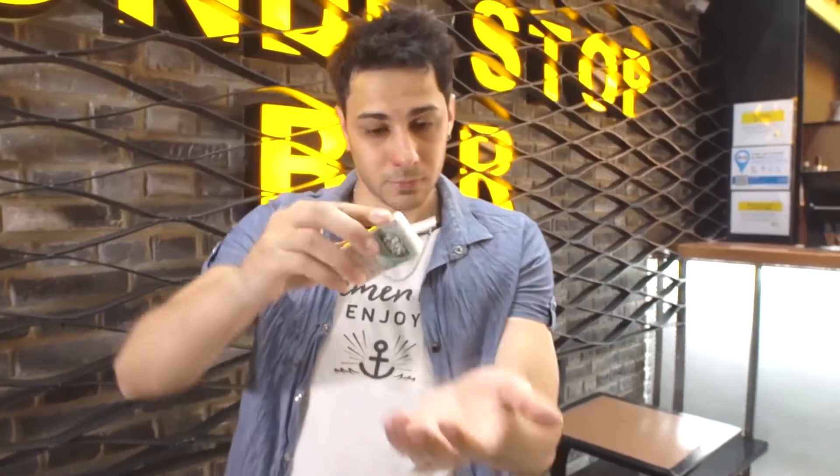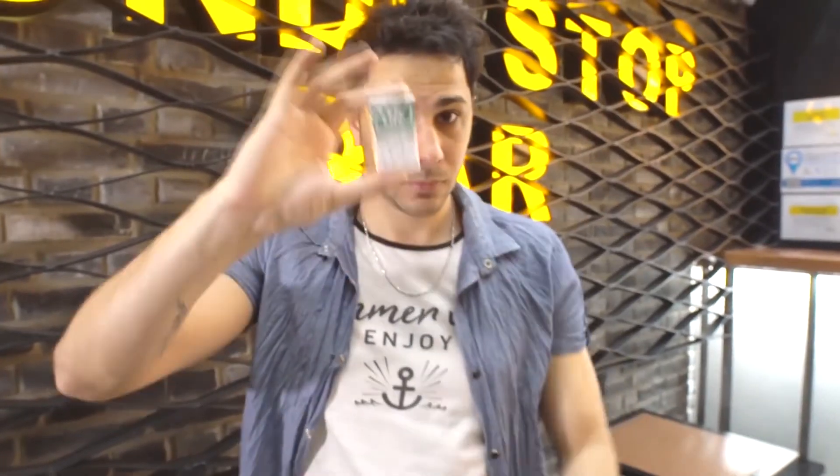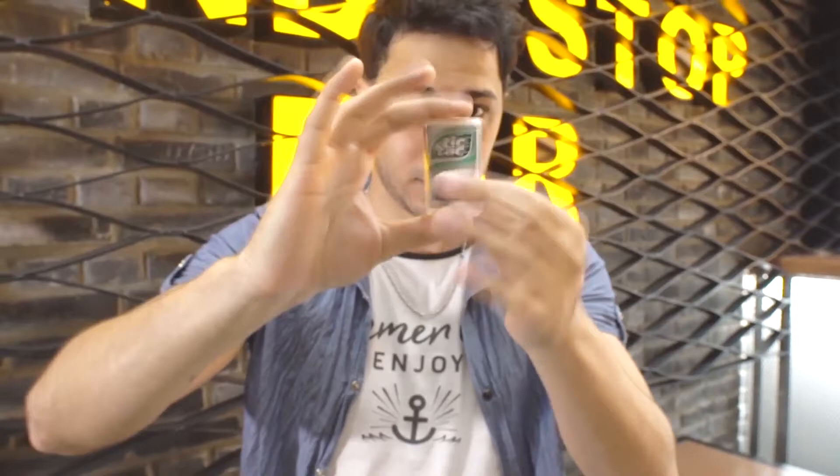The most powerful magic happens when the elements are familiar to the audience. Imagine this: take your Tic Tacs — you can give them away or even eat them. And when you decide, transform all the Tic Tacs into the spectator's card. But not just any — the signed card. Welcome to Trick Tac.